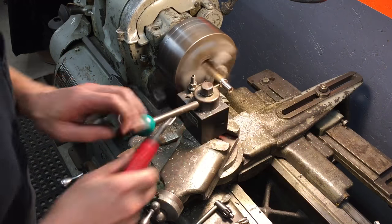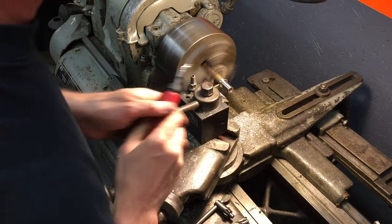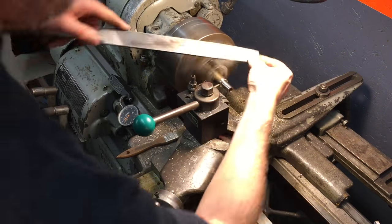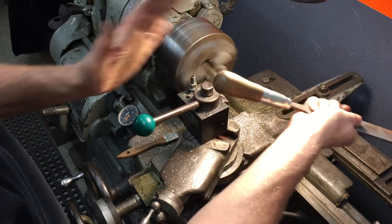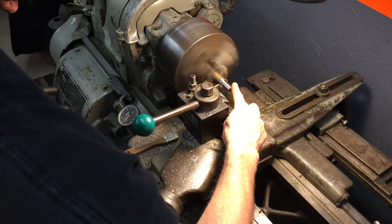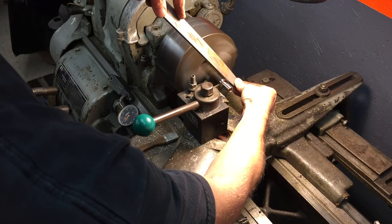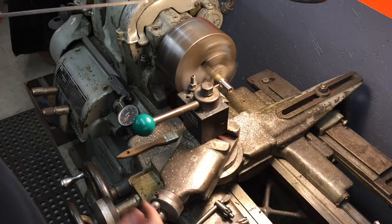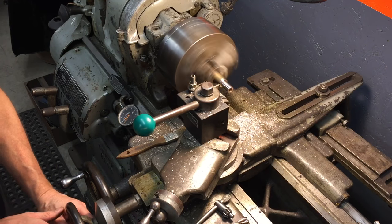This is a deburring tool — it deburrs it. Just a little touch with the file. Always hold it like this, never like this — you'd drive that right through the palm of your hand. A little touch, touch. Now there is no more burr right there. Be a little more careful. Touch, touch. Broken edge. Now we parted.